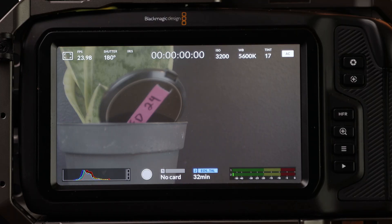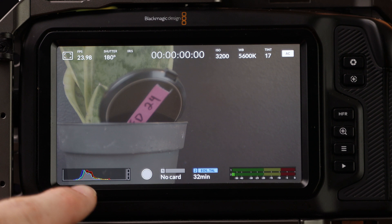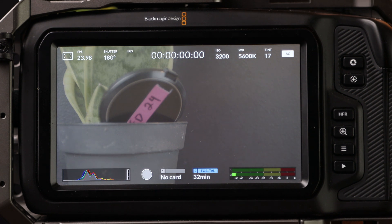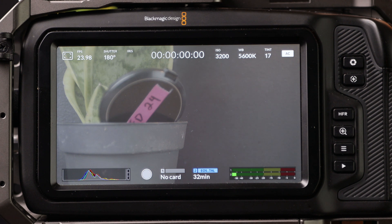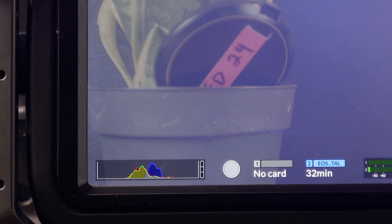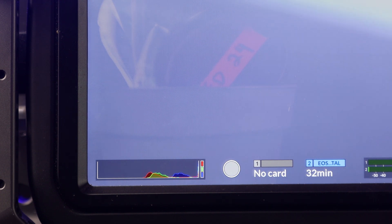Now that our camera is updated, I want to talk about some of the new features in 7.3. The first one is the RGB histogram. Before, we were just getting a luminance histogram which gave us our overall exposure for all colors, which was great. But now with an RGB histogram we can actually see which colors are peaking and where each color sits on the histogram. We also have indicators for whether colors are peaking. The only other camera I've personally used with this feature is a Red camera, and this is going to be a pretty decent upgrade to my workflow.